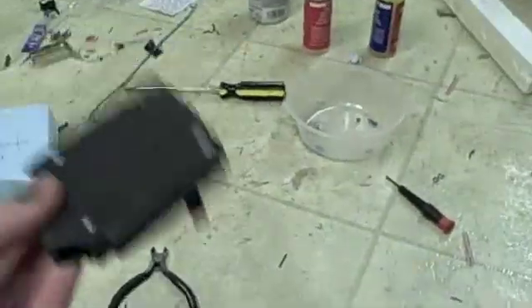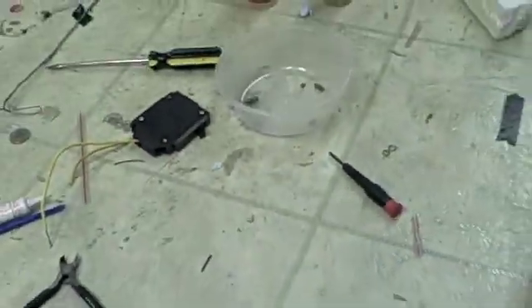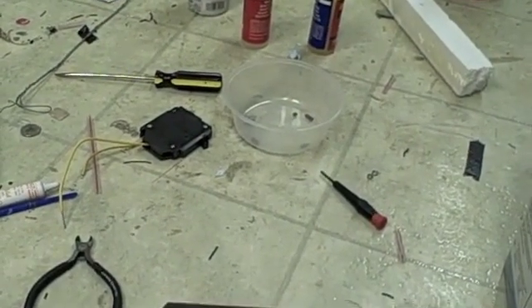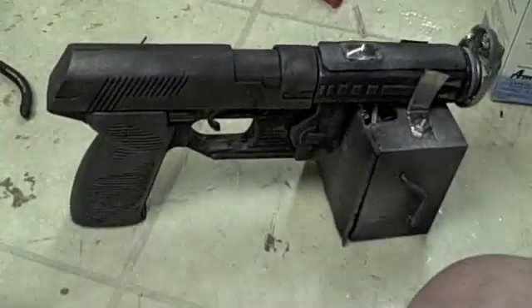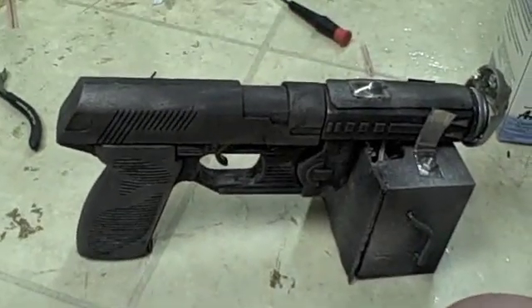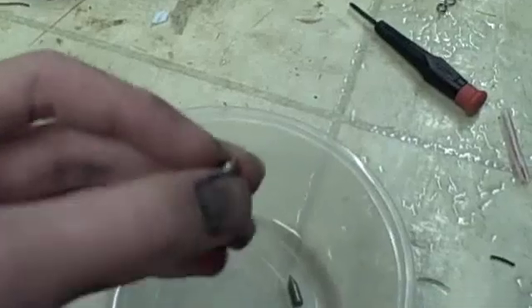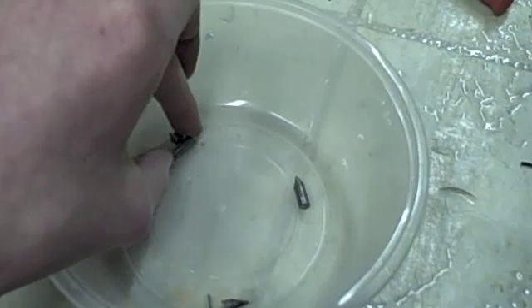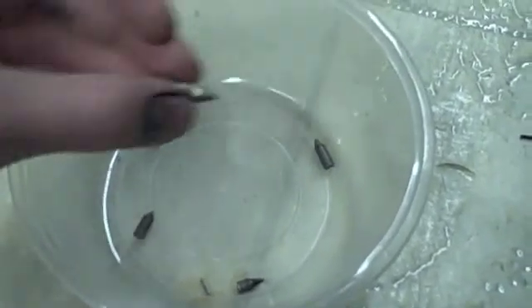Besides, just because this thing cuts out at 20 amps doesn't mean that the contacts can handle making and breaking 20-amp circuits constantly. The projectiles are just steel rod, relatively low carbon, got them at today's hardware. Different lengths just to experiment.